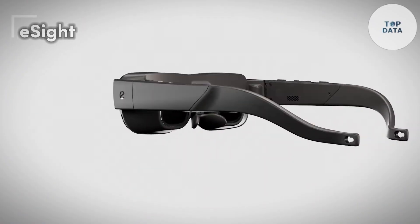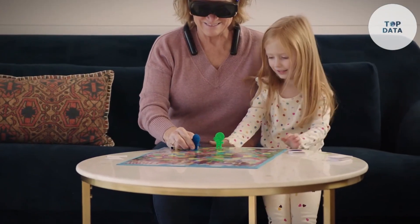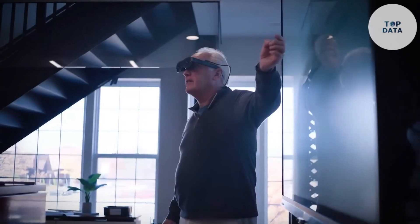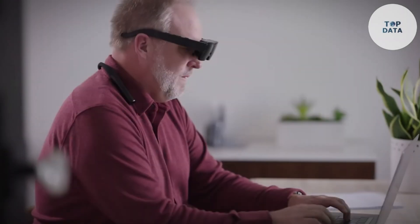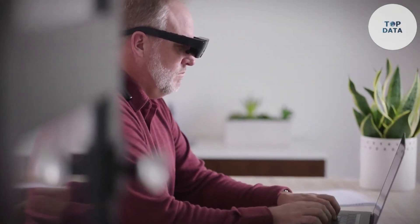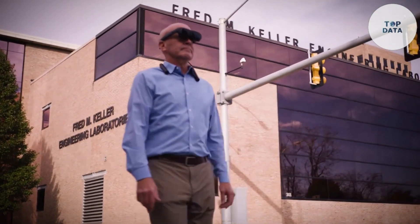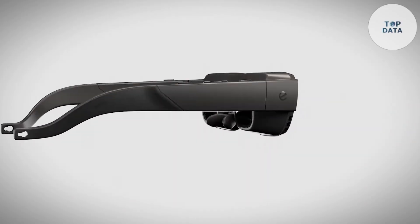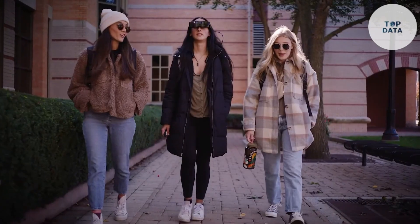eSight. For people with visual impairments like macular degeneration, the world can appear blurry or distorted. eSight is a company offering a glimmer of hope with their innovative electronic glasses designed to enhance vision. Imagine a pair of sleek, lightweight glasses that capture what you see with a high-definition camera. This camera feeds the footage to smart algorithms that optimize and enhance the image, which is then displayed on two high-resolution screens built right into the glasses. An innovative feature called bioptic tilt allows seamless switching between near and far vision with a simple tilt of the glasses. Built-in OCR (optical character recognition) can also convert text to speech, making reading a breeze.